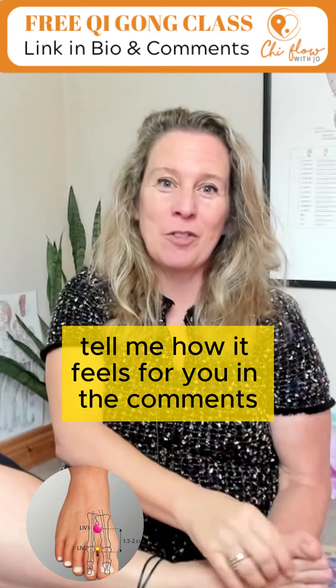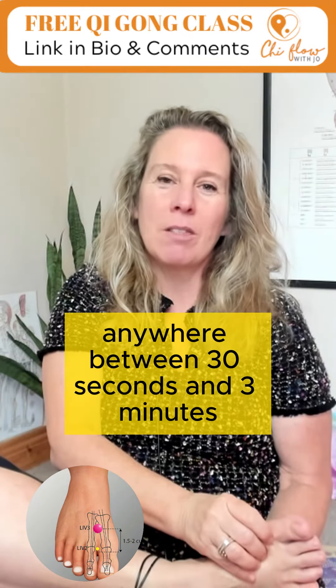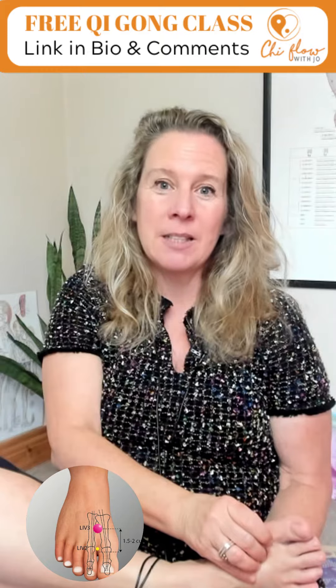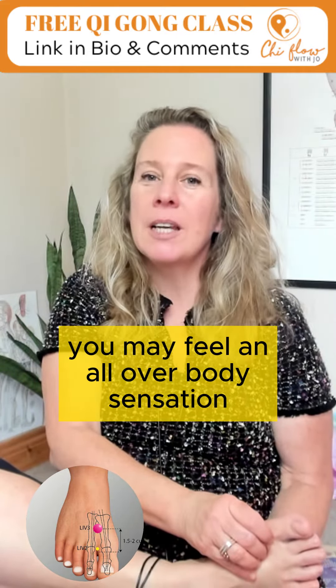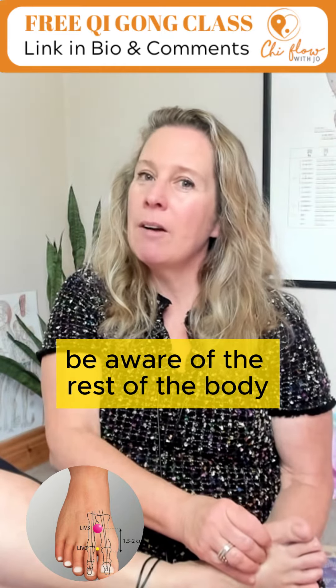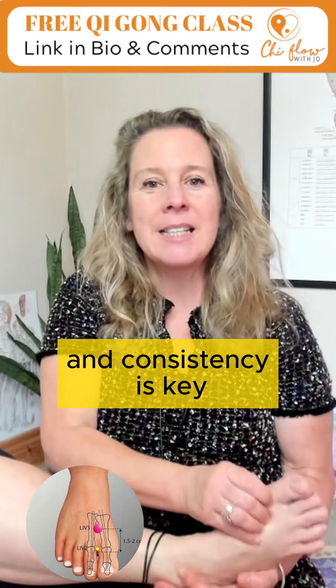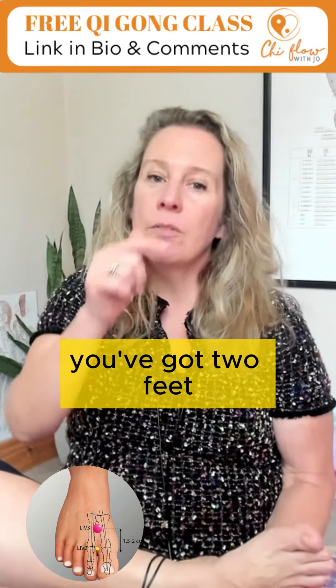Tell me how it feels for you in the comments. Massage the point anywhere between 30 seconds and 3 minutes. You may feel an all-over body sensation, not just in the point — be aware of the rest of the body. Consistency is key; use this point every day.